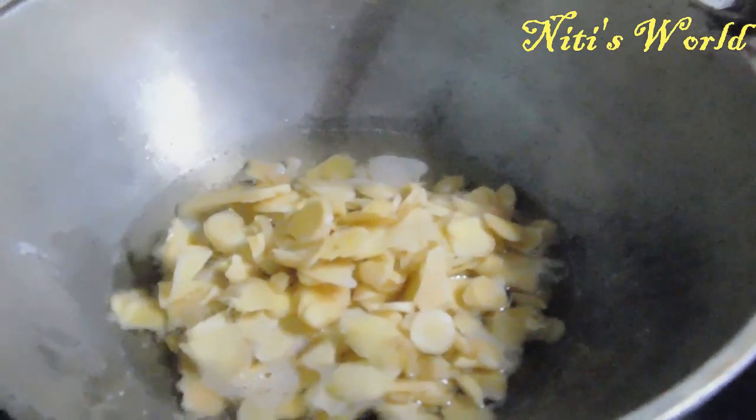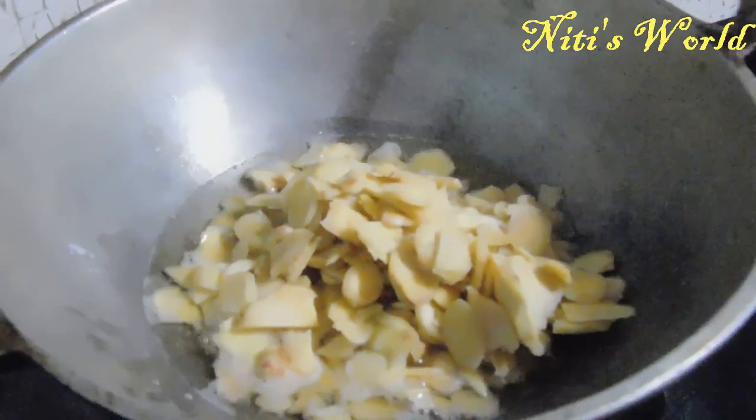We will cook this as well. I am going to put a pot in the water.